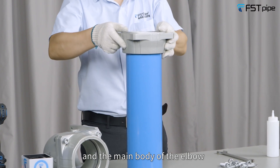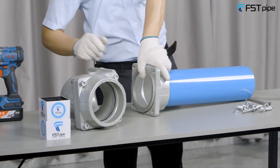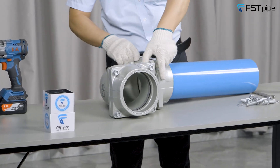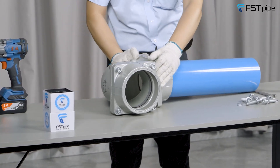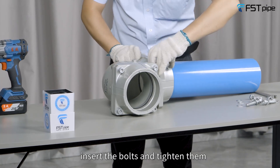Assemble the whole square part and the main body of the elbow, then insert the bolts and tighten them.